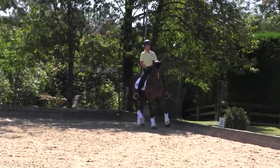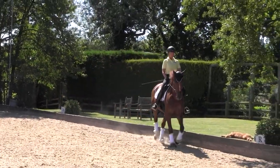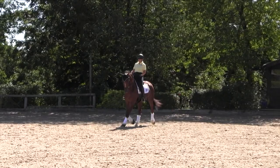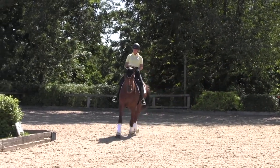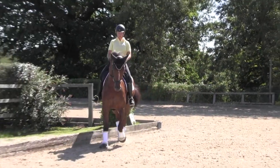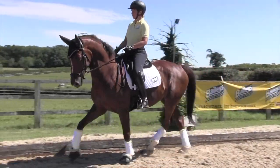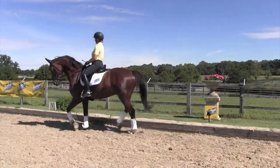We use the shoulder-in. I find that a really good go-to exercise no matter what level you're at, to improve straightness, engagement, suppleness, and contact between the inside leg and outside rein. It helps with horses that are tense and spooking at things on their outside — it gets their focus around your inside leg again. So with that particular horse, the shoulder-in is actually a really useful tool to get him with the rider and engaged physically and mentally.